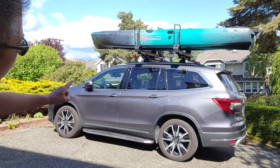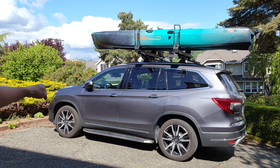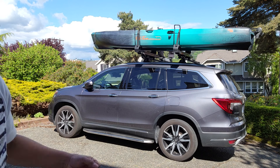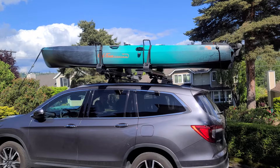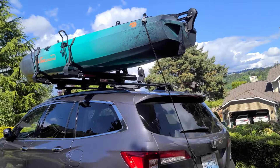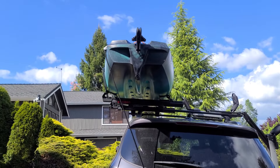Make sure you do your bow and stern tie downs. The bow tie down creates a downforce to prevent the wind from lifting your kayak, and the stern tie down prevents kinetic energy from pushing the kayak forward when you press the brake. Now that it's secured, you're ready to rock and roll. It does sit nice and flush — the kayak is 38 inches wide.